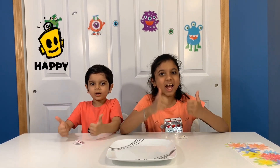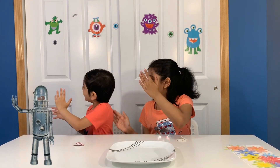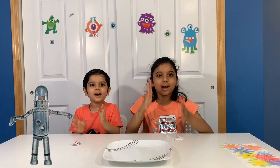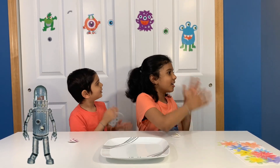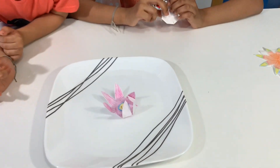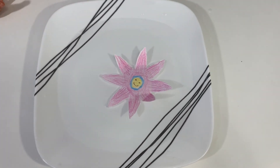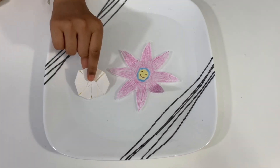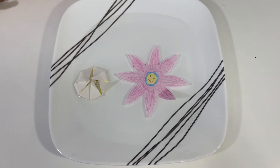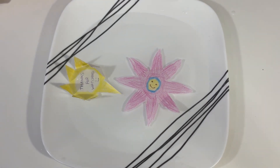Bye! Be happy NS Robot Kids! Act like a robot, act like a robot, act like a robot. That's cool! It has a smiley face on it. Okay, I have a special one too. Thanks for watching guys!